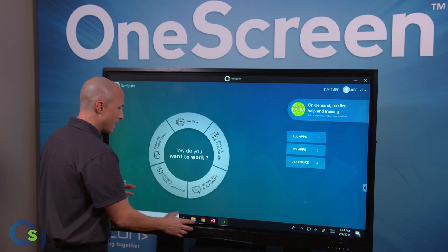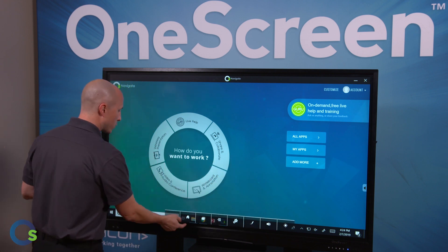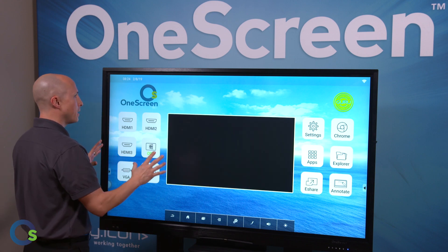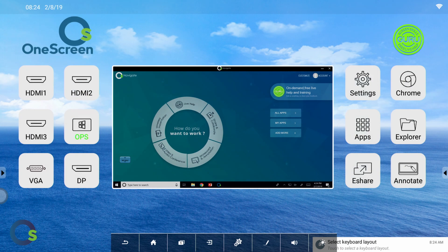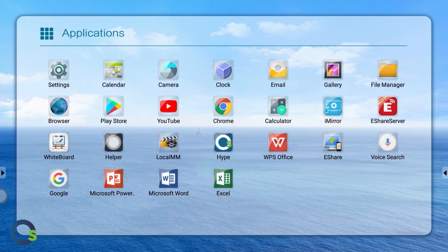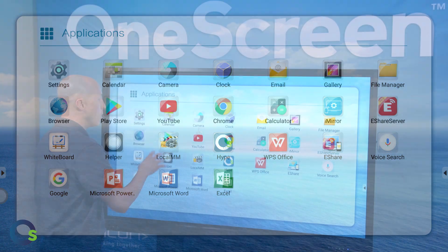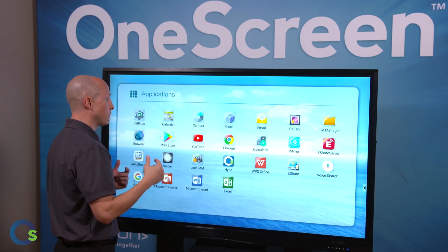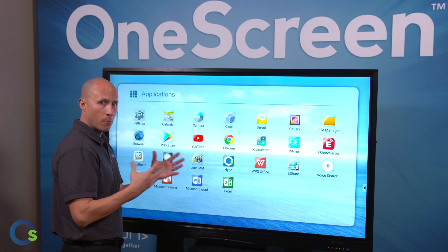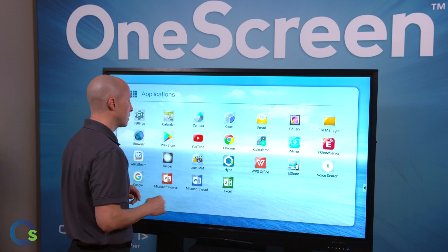Moving on, we can easily access our OneScreen home screen just by a flick of a finger. This brings you to the main page on our OneScreen platform — three HDMI inputs, a VGA, and a DisplayPort input, and a OneTouch directly into our Android 6 operating system. We can access our full-fledged Google Play Store where teachers can log in with their G Suite credentials, and there's a multi-user sign-in as well, so if you have multiple teachers using the screen, each teacher can sign in accordingly.